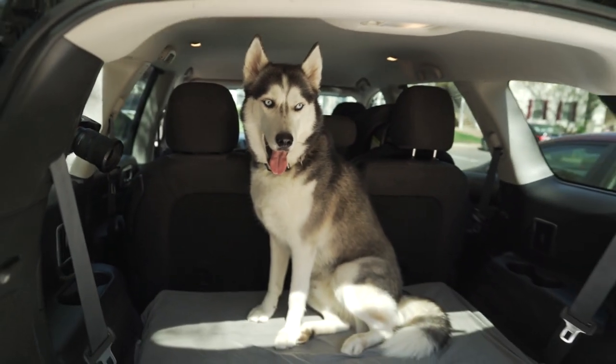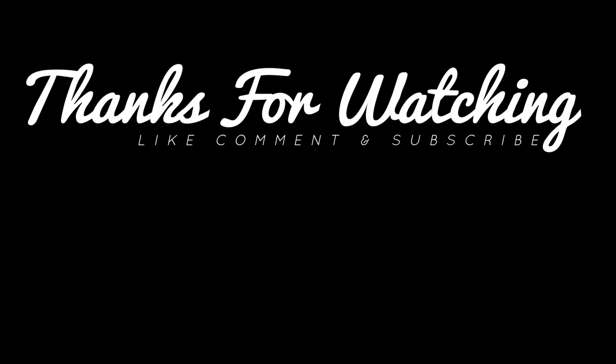Thank you guys so much for watching, and if you have any other questions about Husky tips or tricks, please let us know in the comments down below.